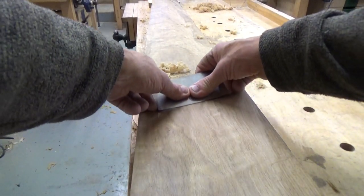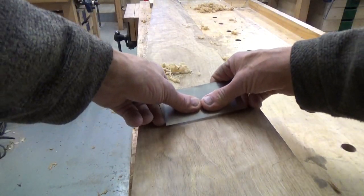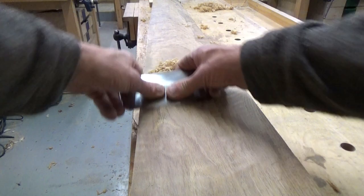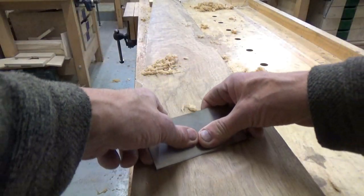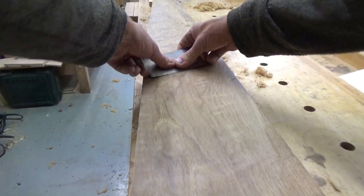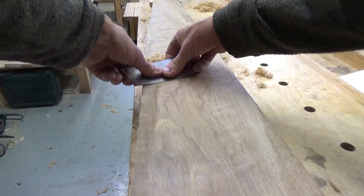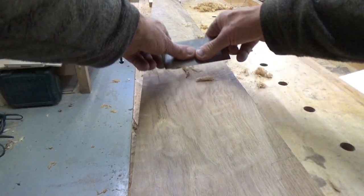I'm getting a little bit of juddering happening here — I can feel the scraper sort of jumping around as I'm going, because this is slightly rippled. This is ripple oak. So I'm actually presenting the scraper at an angle, which gives a sort of guillotine action and helps to overcome that juddering.